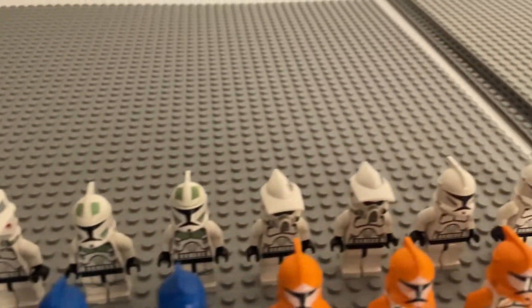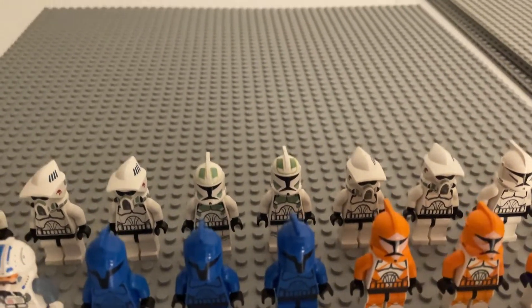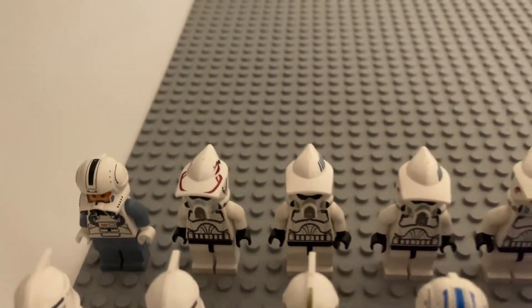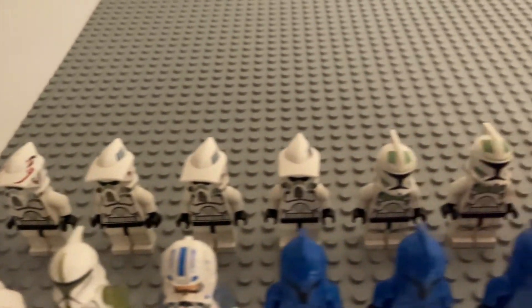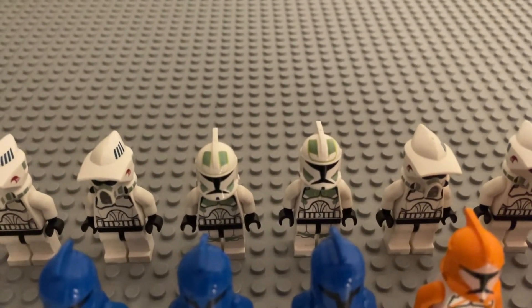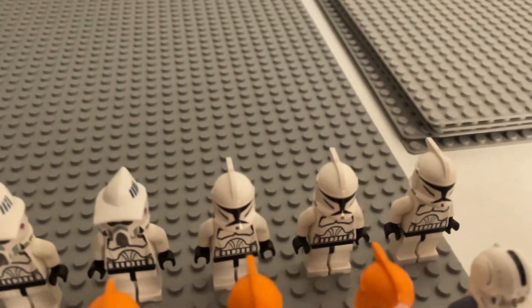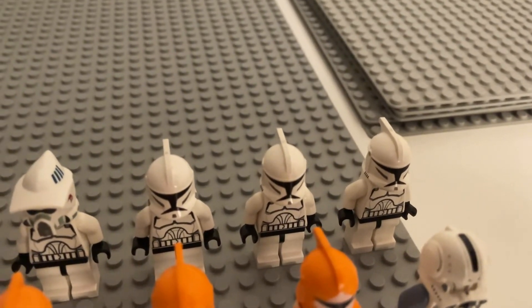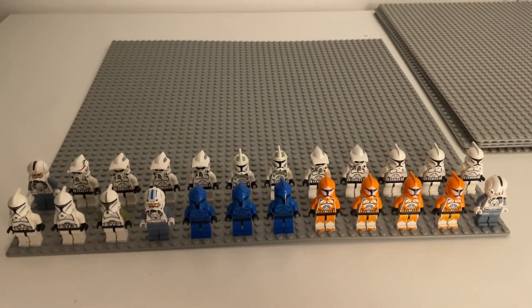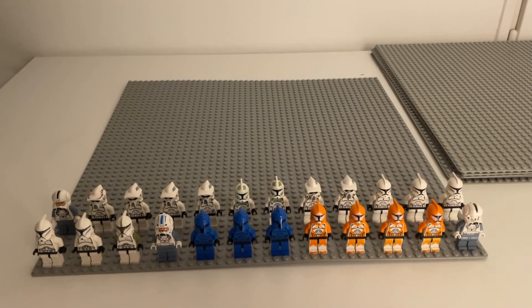We got four plus two more for six ARF troopers — one has the red elite version, so I'm going to switch that out to a regular Clone Wars Phase 1. We have two Horn Company troopers and then three plain Clone Wars Phase 1, which is cool to have. That's it for this haul video — I'll see you in the next video, bye!